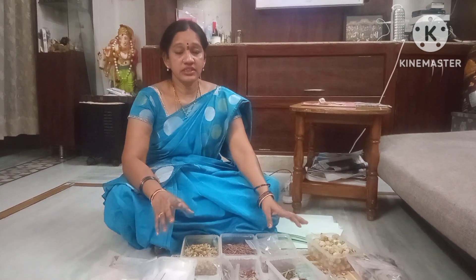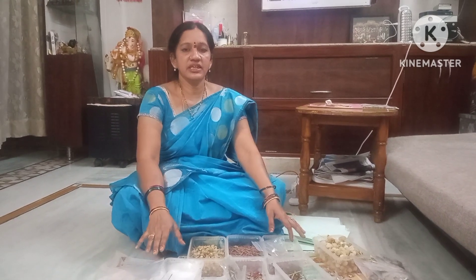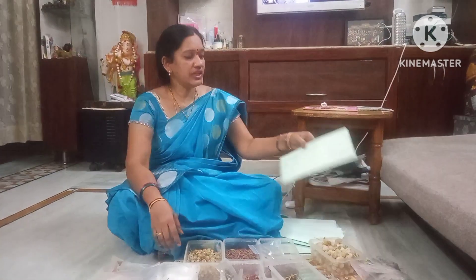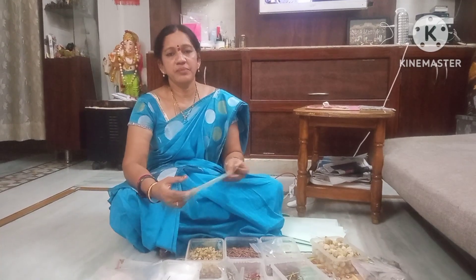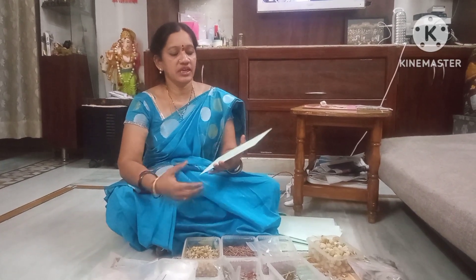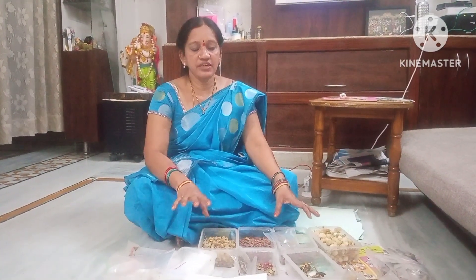Many people can send an address, but some people can send a phone number. If you send an address, you can send an address.